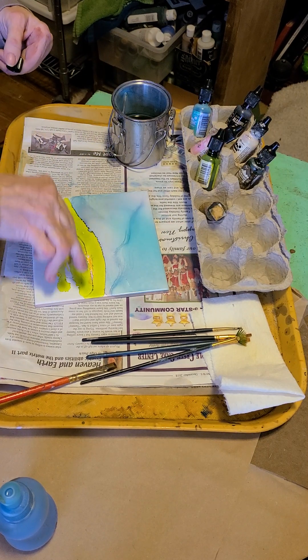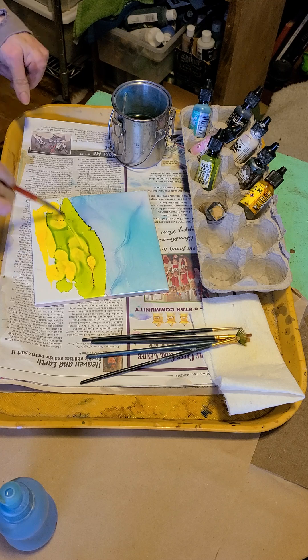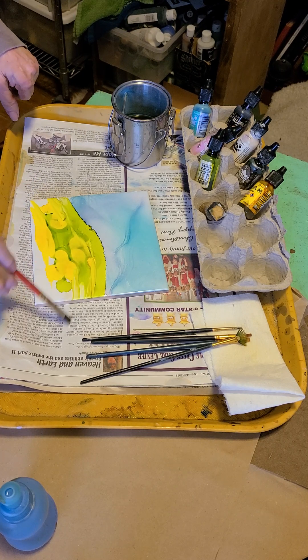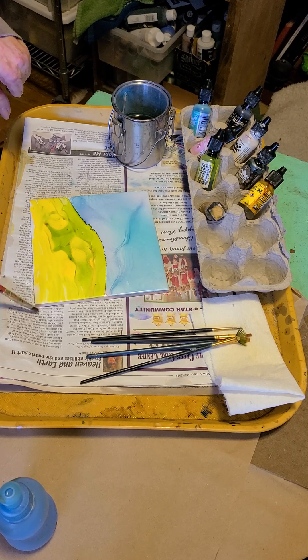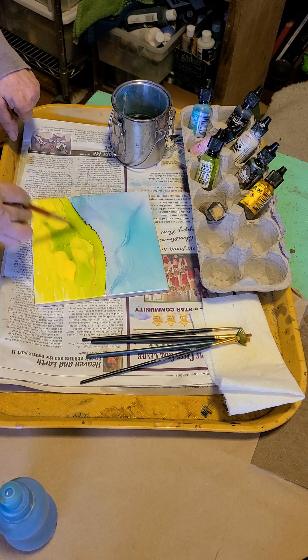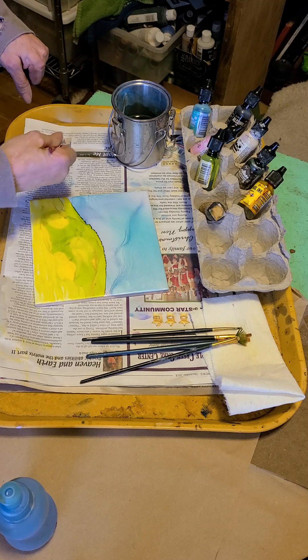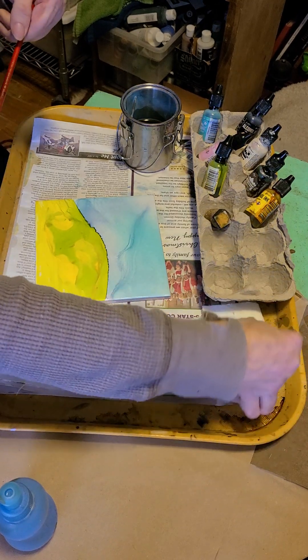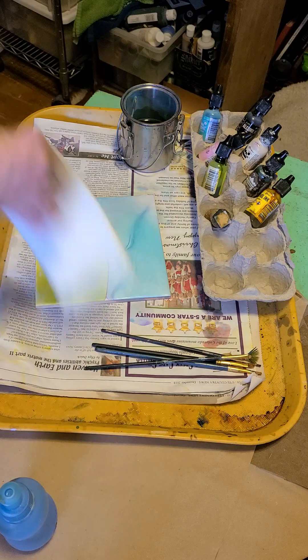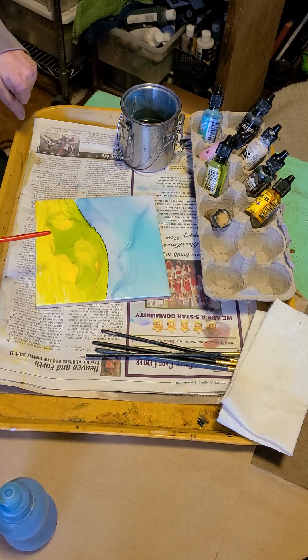Maybe put a little yellow in there. I don't really want to put alcohol on it too much because I don't want it to run into my sky, so I'll use this brush and just pull the ink around — gives it some hills and some texture. I have pets, so there's a little hair right there. A little bit of blowing helps encourage the ink to dry. I kind of like that dark line; it gives it a nice definition for the hill and the sky, gives it a little more depth.